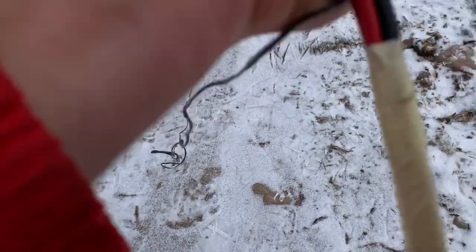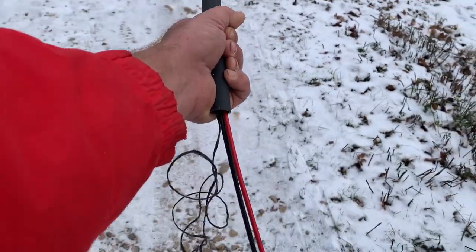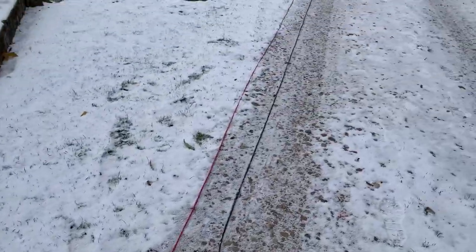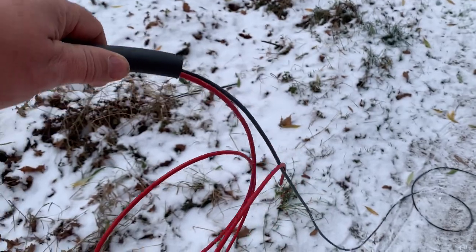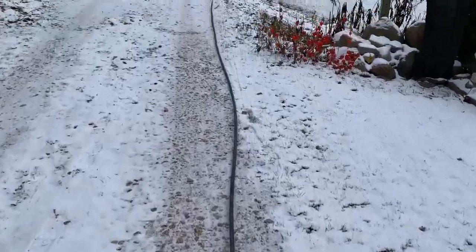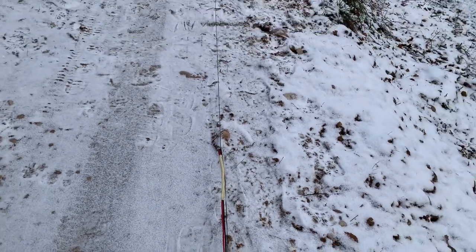Aiming the wires to the conduit. Pulling the conduit over the wires, all the way through. Securing the end of the wires with a knot. That's it. Woohoo! In my next video I'll show you how I have used those wires.